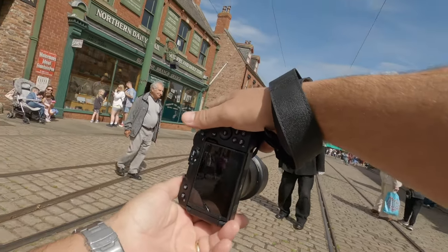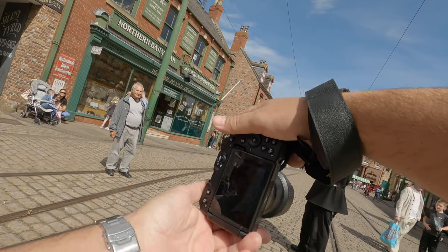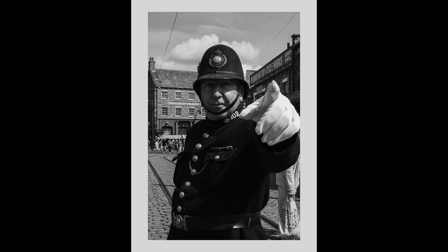A lot of these images when I'm walking around Beamish — especially outside, especially this one of the officer in the street — I couldn't see the back of the camera at all. I just relied on the camera to do its job. And it's done a fantastic job of capturing that image. I literally couldn't see a thing on the camera. The camera picked the focus point — I had it on subject detect, so it must have focused on the eye — and it's done an absolutely fantastic job. But that was kind of the theme of the day, especially outside in bright sunlight.